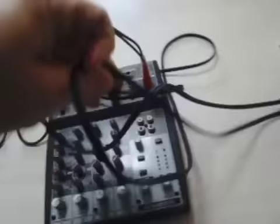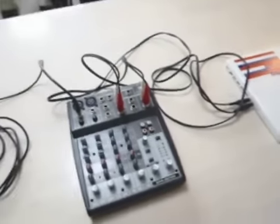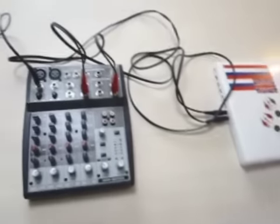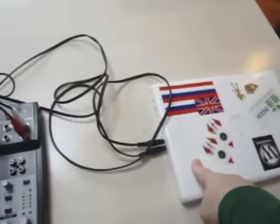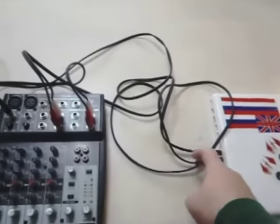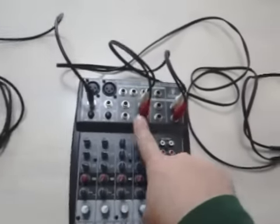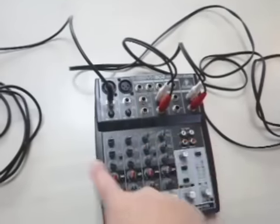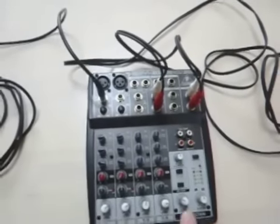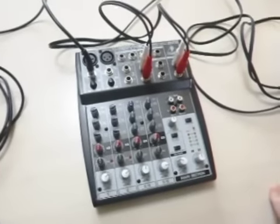Let me get these wires out of the way so you can have a general idea of what's going on here. Basically, sound from the Mac goes out the headphone jack, goes into the mixer, mixes with your mic and whatever else you plug in, then it kicks back out. So now you have a signal with more than one sound input.